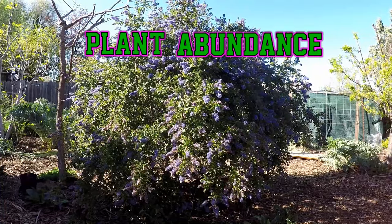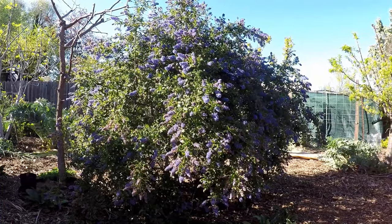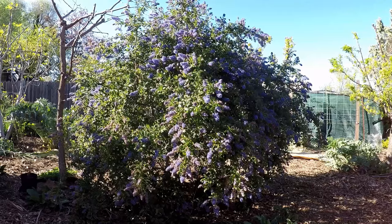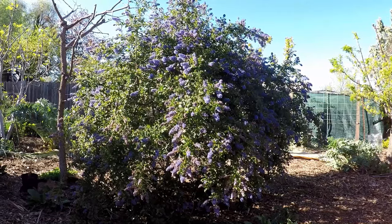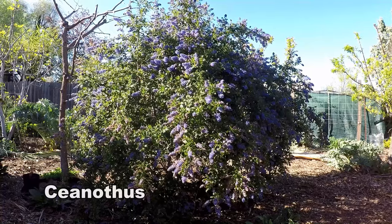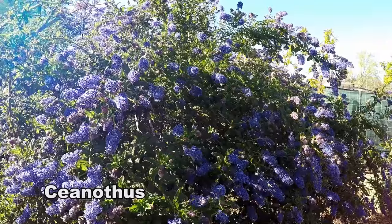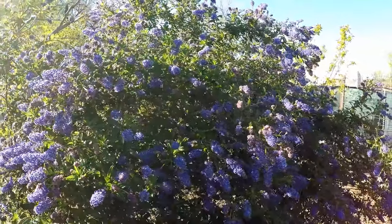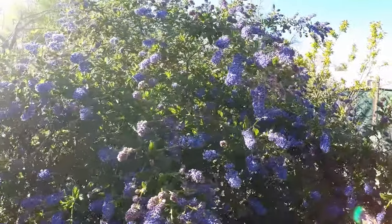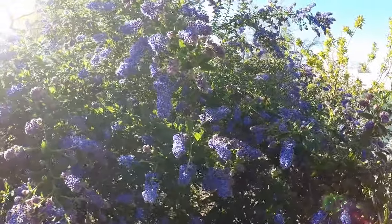Hey there, how's it going everybody? So check this out. I want to share with you one of the most beautiful plants that I have growing in my garden. In fact, I believe it to be the most beautiful, and it's none other than the Ceanothus shrub. Here we are in early spring and the plant has woken up and pushed out all these beautiful violet electric blue flowers.